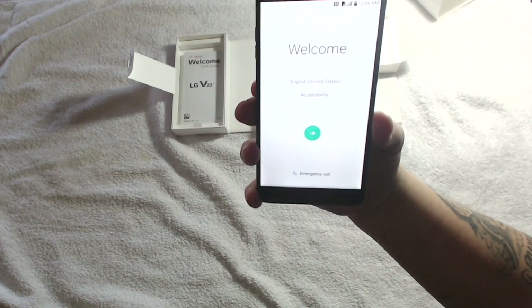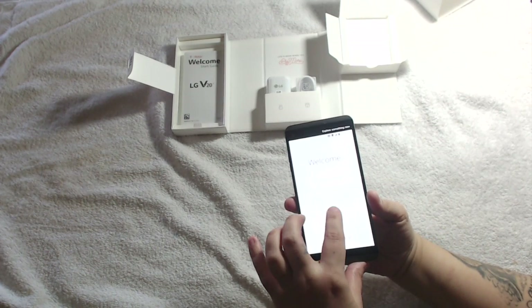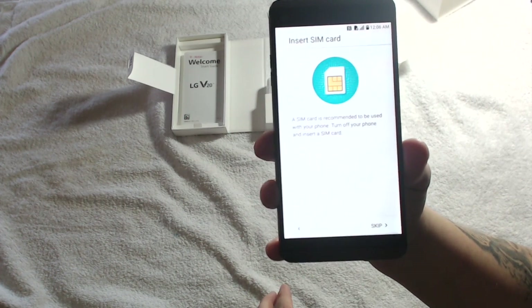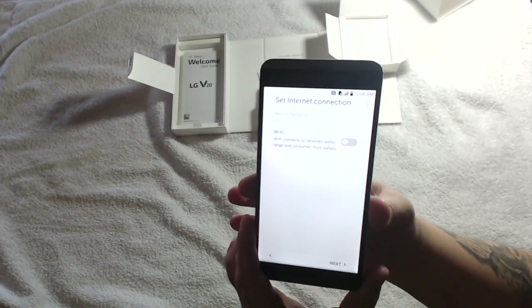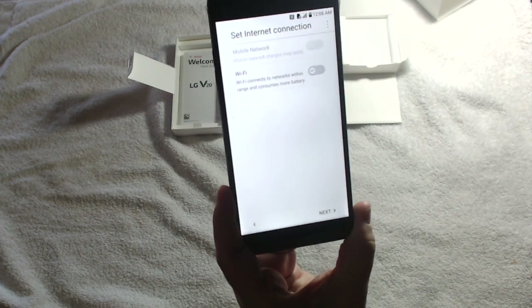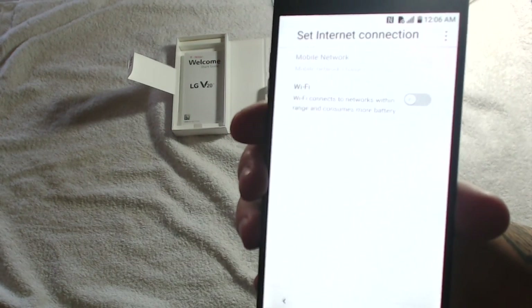Okay, now we're getting a nice welcome screen. It'll ask you what language you want — it's already set to English so we'll proceed. It's telling me to put my SIM card in but I'm going to skip that because I'm not going to do that at the moment. Now it's asking for an internet connection via Wi-Fi.